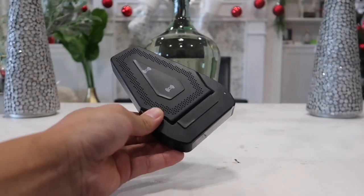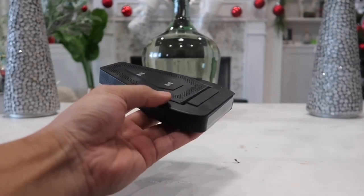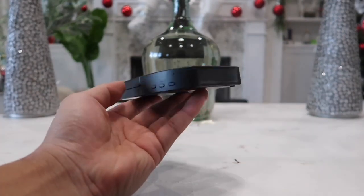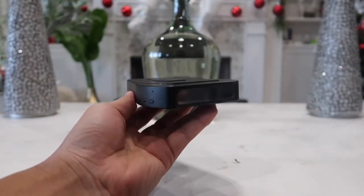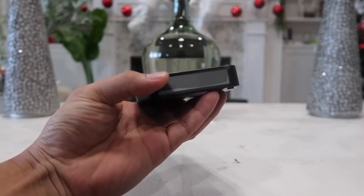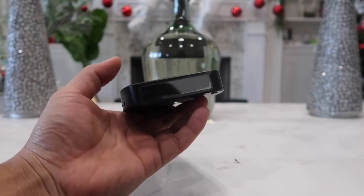This works as a wireless charging pad, it is very light in weight, and it is under an inch thick. On the front there is a digital display clock that tells you the exact time — and it is actually the correct time. You can have it in 12-hour format or 24-hour format.